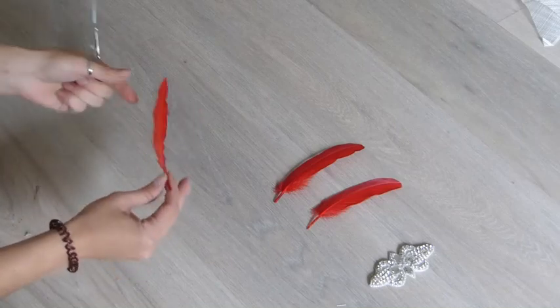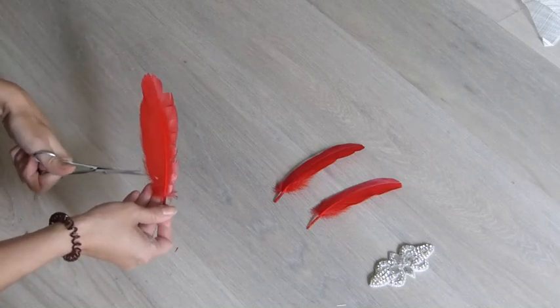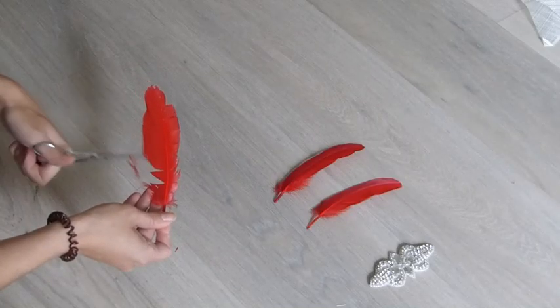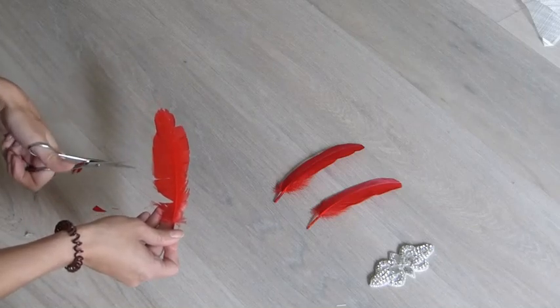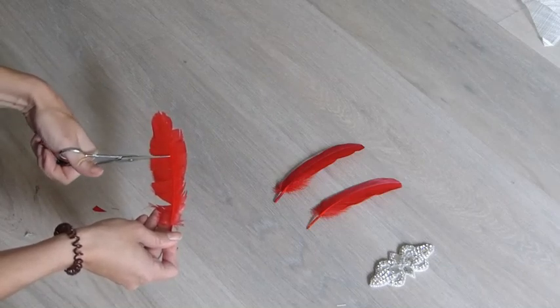And then repeat on the other side. You can make them the same side as the opposite one, or you can stagger them. I'm going to do the same.